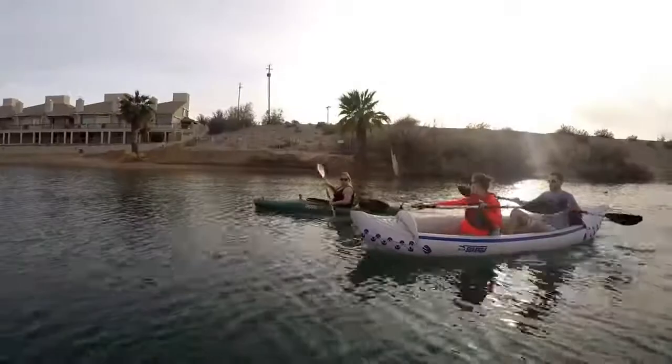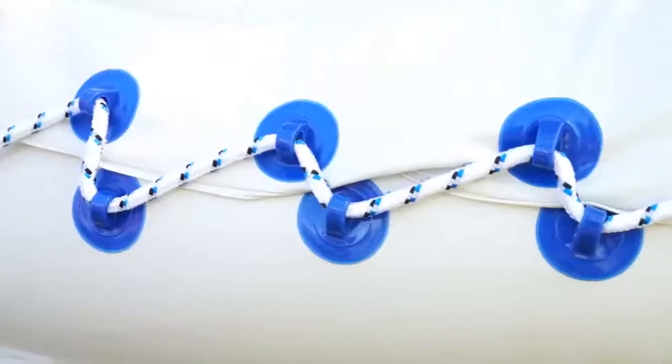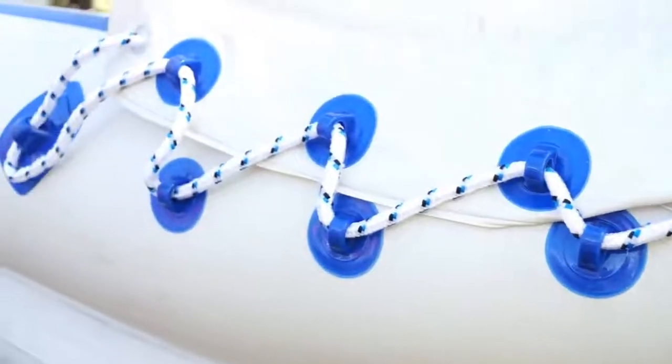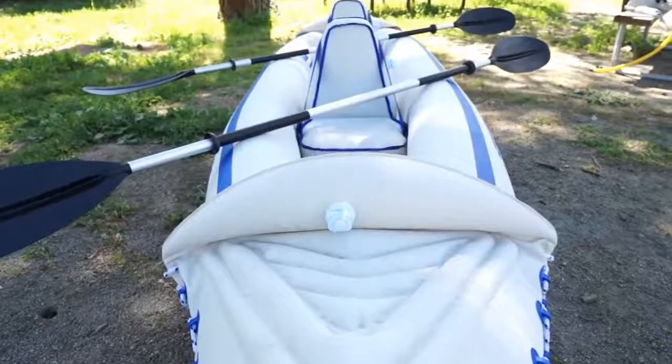In general it is quite stable on the water, and from a durability standpoint we've been really pleased. We've dragged it up onto rocky shorelines and have had no problems with any damage.